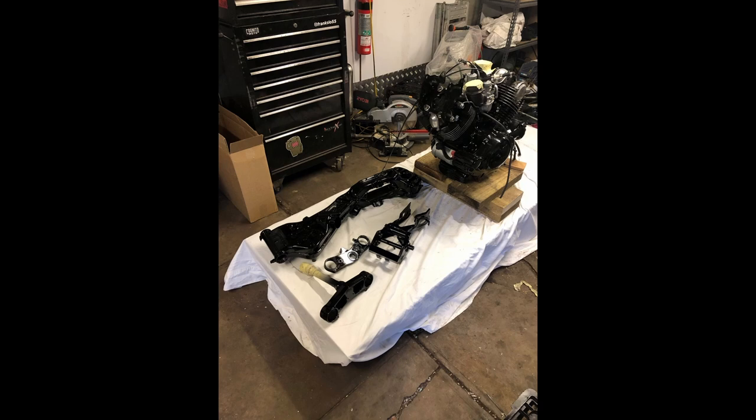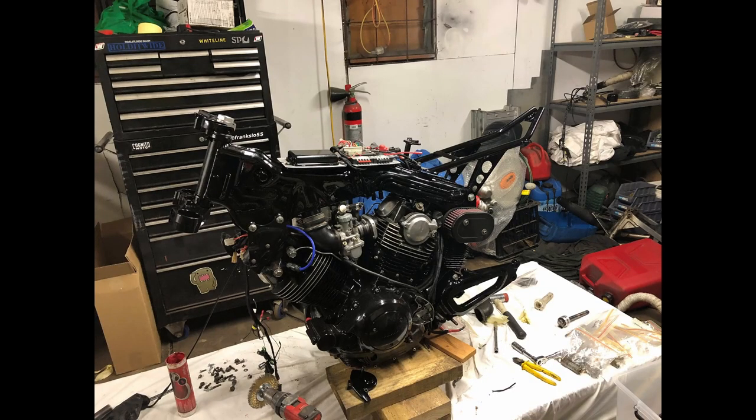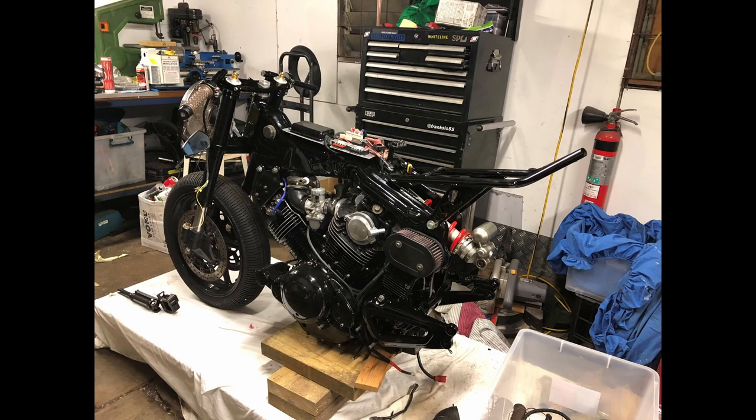You can see I got all the parts back — they're all painted — and I wasted no time getting this thing back together. I remember being so excited, it was like Christmas.